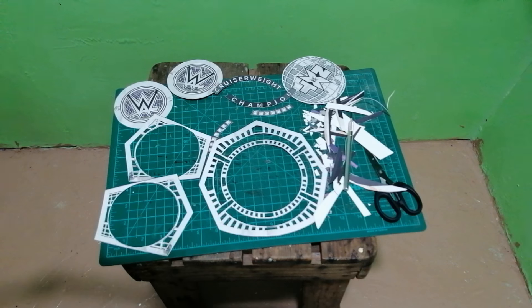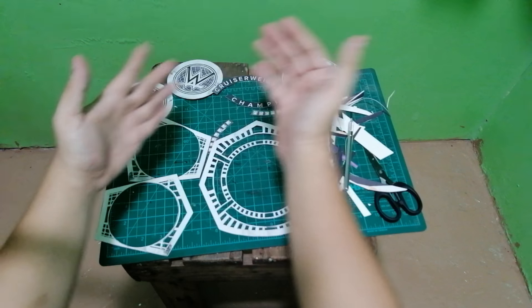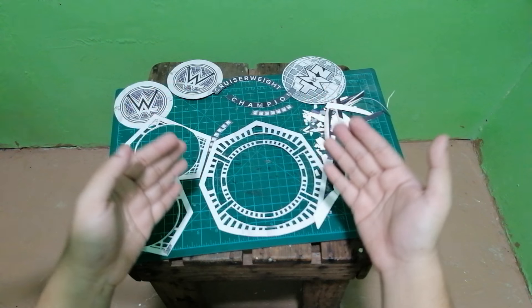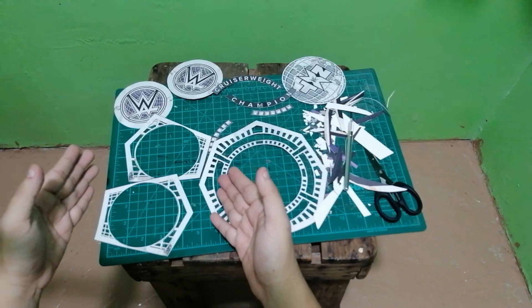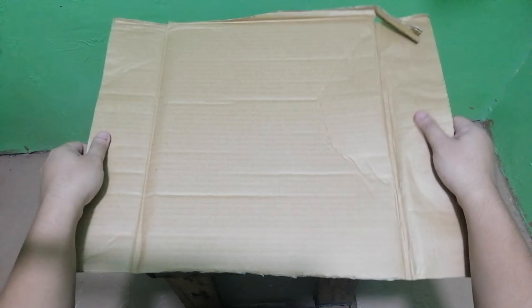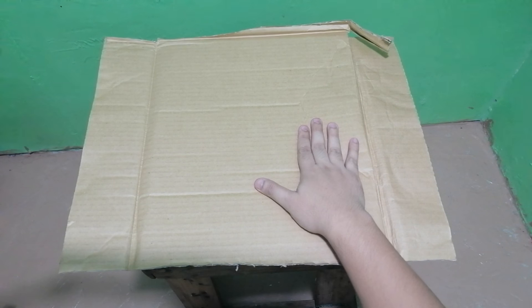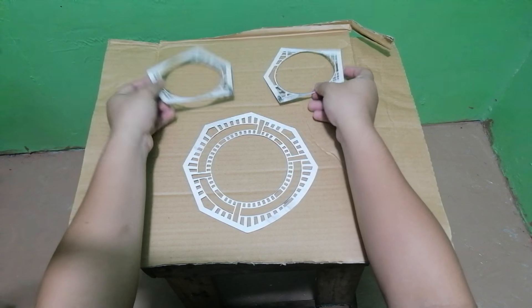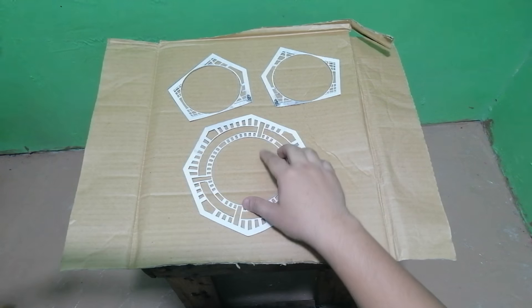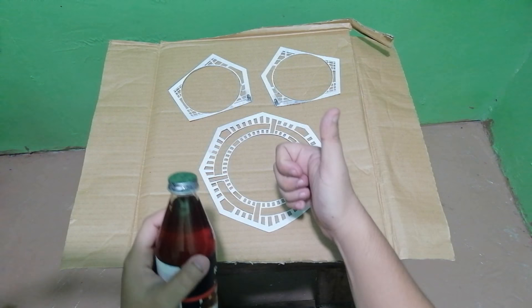And there you have it — we now have the cutouts for the plates. The next step is for the plates to be glued onto the cardboard. I already have the cardboard ready and we will use the same method as earlier: add contact cement onto the cardboard and wait 15 minutes for it to dry before placing the cutout plates on top of it.